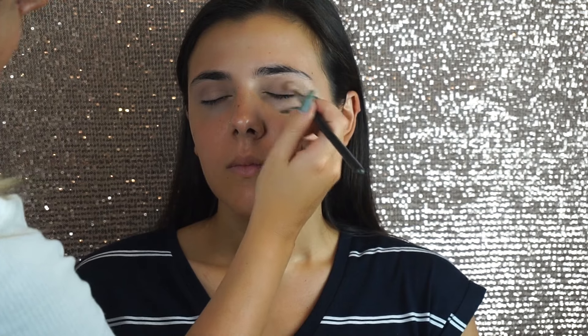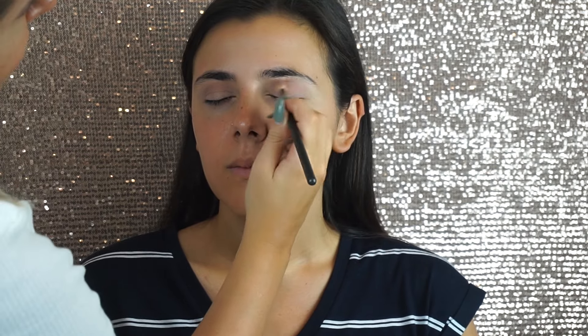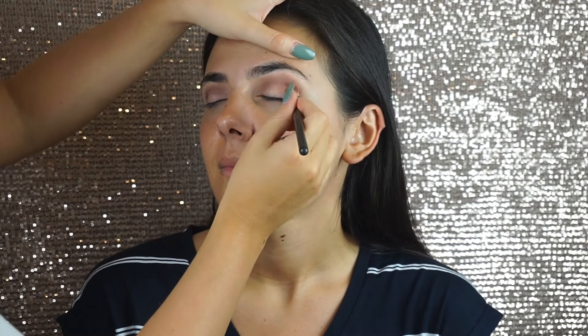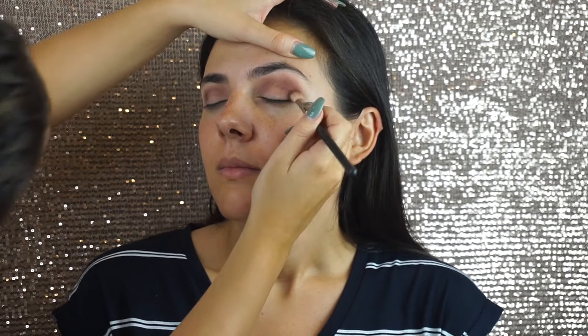The next shadow I'm using in her crease is Birkin and I'm just messily buffing that through the crease, then going in with a warmer shade called Fawn doing the same motions. Next I'm going in with Red Earth, taking that a little bit lower but focusing it mostly on the outer corners of her eyes, and then I'm also going to deepen that with Fudge, which is a beautiful shade also by Anastasia Beverly Hills.